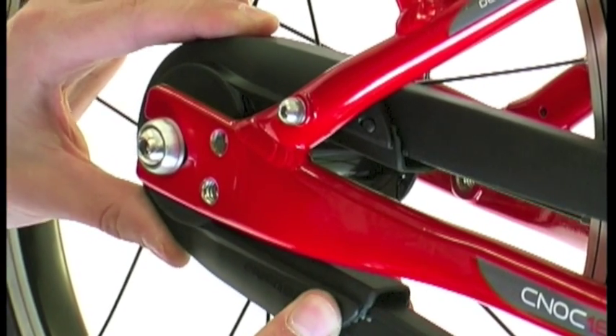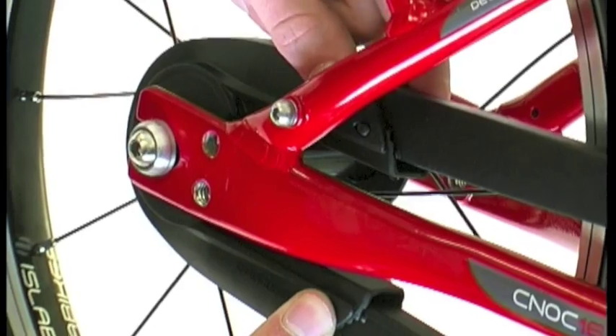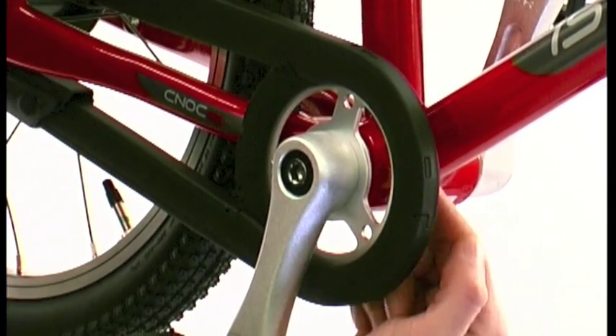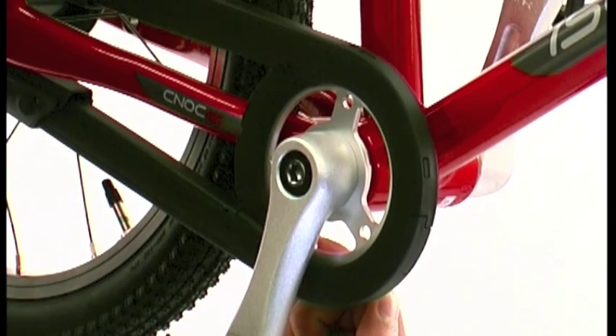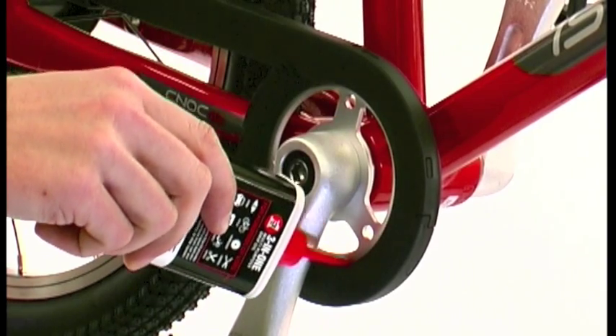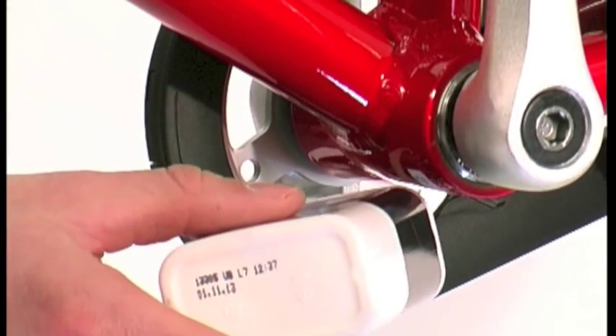Your chain guard is now fully installed. To ensure correct function, apply a small amount of general maintenance oil or grease to the outside and inside of the chainset where the chain guard contacts. This will allow the drivetrain to run more freely.